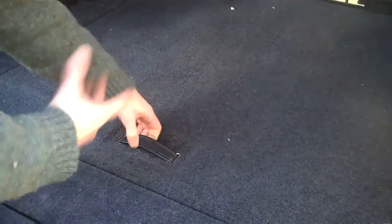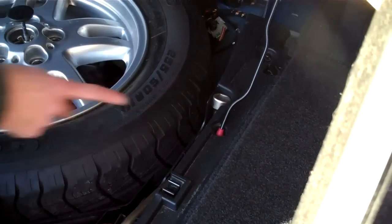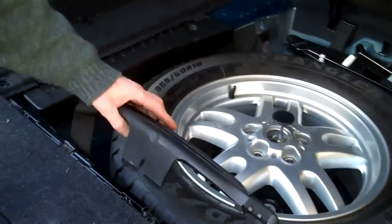Get all your luggage out and lift up the boot floor. There's a little red thing here — pull this down and it goes into a slot, which gives you a stand to support it. Next, we're going to pull on this, and the clever thing is that's going to link into here.